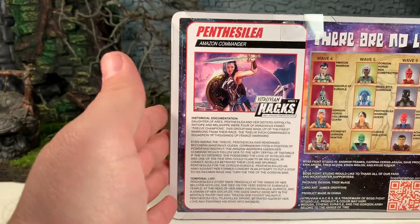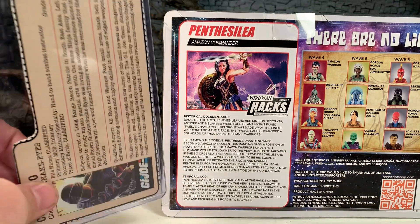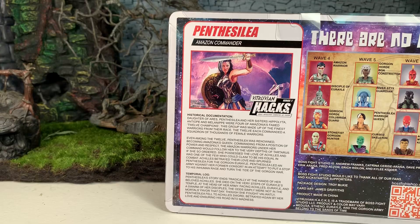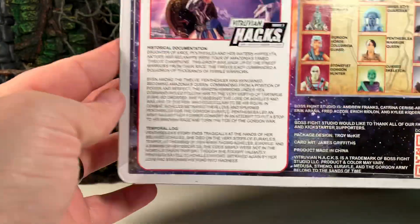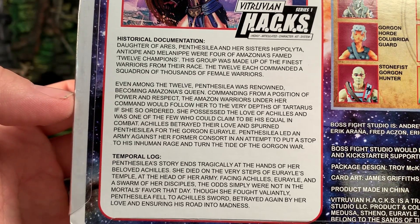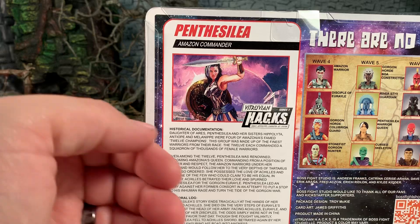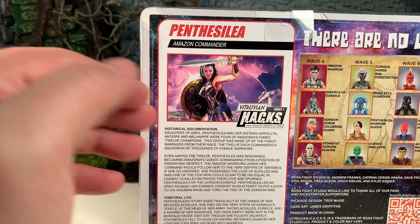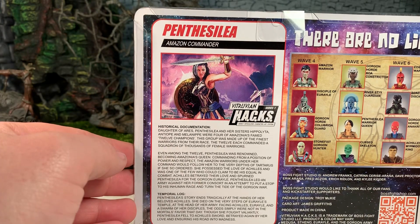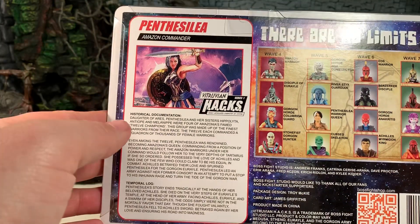Let's flip it over. As you can see, she has a file card — I'm a big fan of the file cards personally. It's more or less the same size as a standard G.I. Joe file card from way back when. I love the fact that they include these things. It really helps to flesh out the characters, give them more depth, give the whole toy line a lot more substance so they're not just nameless or generic characters on your shelf. They actually have some personality, and I love that about these figures.